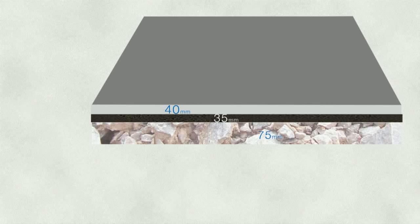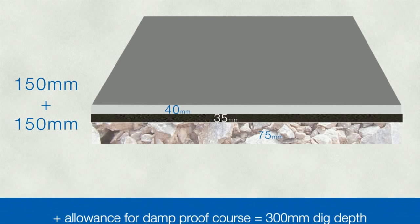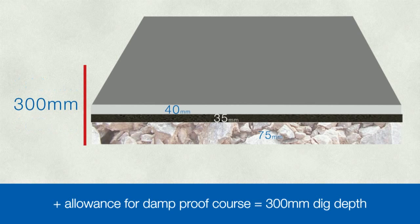The Bradstone Old Town paving slabs we'll be using are roughly 40mm thick, and these will be laid on a full mortar bed that is roughly 35mm thick. There will also be a 75mm thick base, so all of this gives a total paving thickness of 150mm. To allow for this, plus the 150mm below the damp proof course, our dig level should be at least 300mm below it.